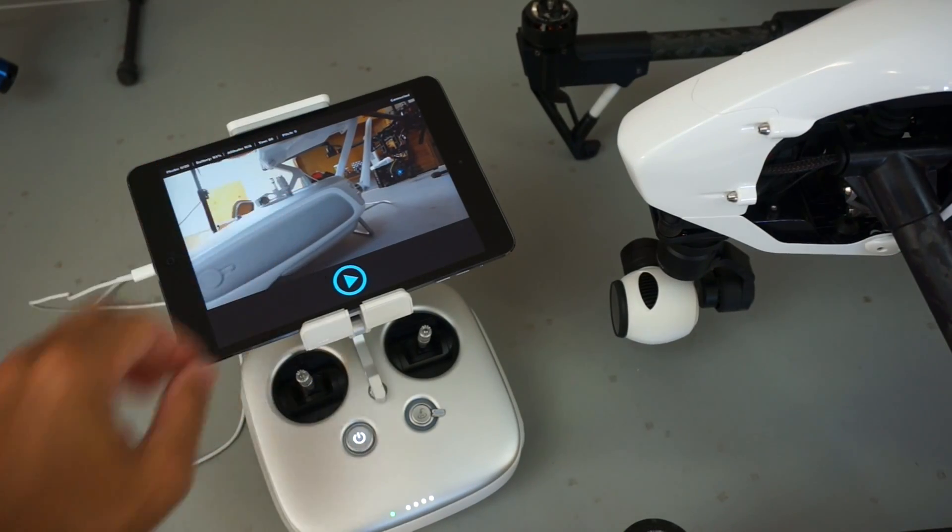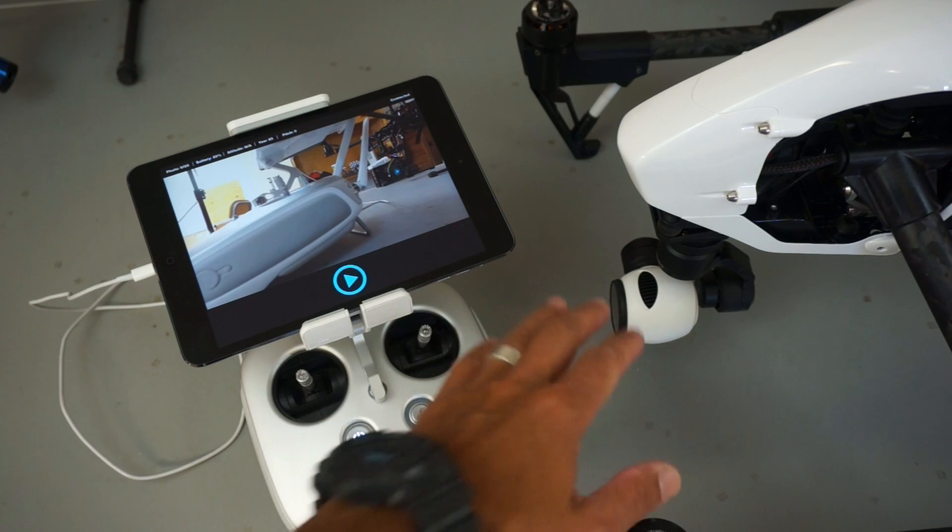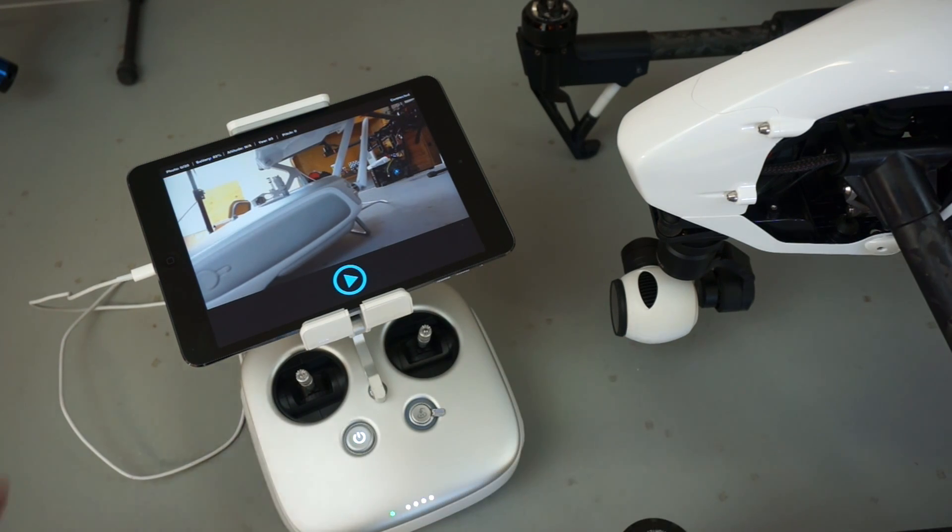Originally Drone Pan took 48 photos, about three and a half minutes in the air. After doing some research on the field of view of the camera, we've been able to take that down to 20 photos, and those photos take about a minute and a half to complete.